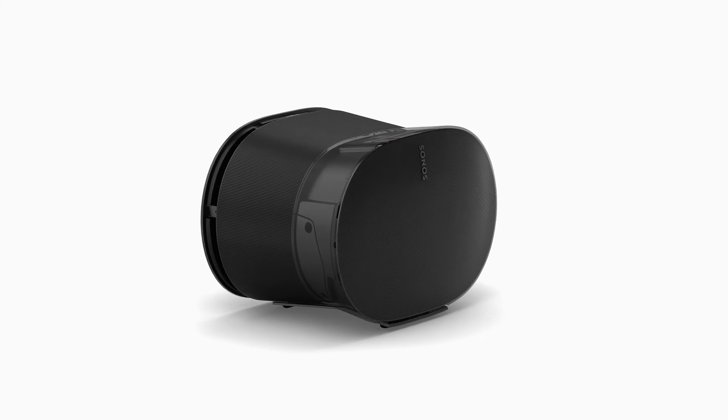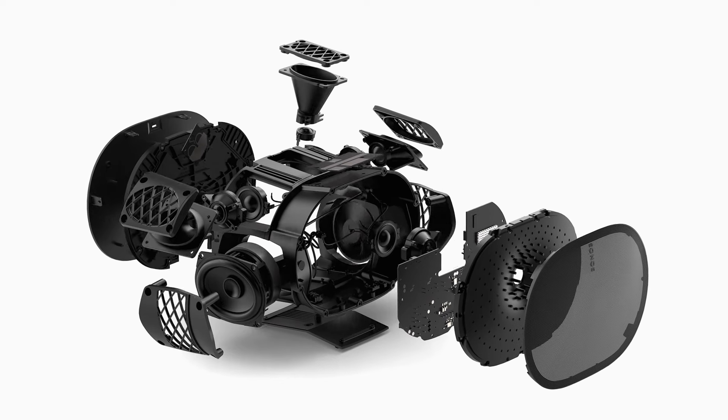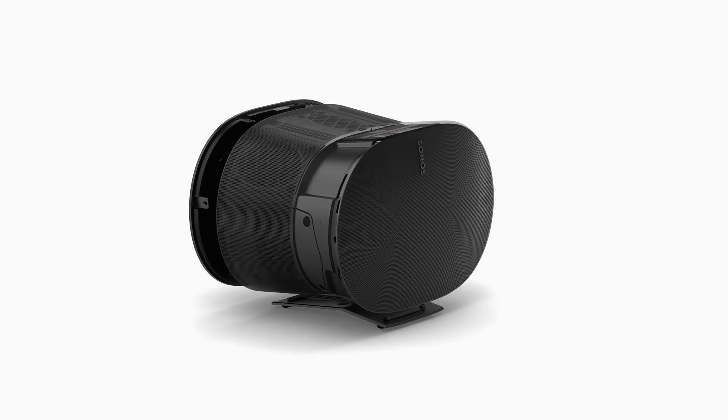Powerful compression drivers and waveguides around the front, sides, and top of the speaker strategically project sound all around the room. For this reason, you'll want to make sure there's plenty of space above and either side of the speaker so you don't block any of the drivers.